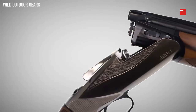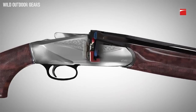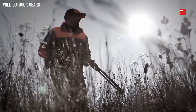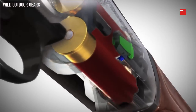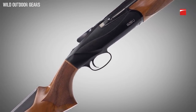The 828U features a patented steel locking system and plate designed to eliminate shot pressure and prevent stress to the receiver and hinge pins. The ejector system in the 828U is entirely contained in the barrel — when the shell is fired, pressure activates the ejector. This innovative design eliminates the need for links between the trigger group and the forend, allowing for a stronger, more streamlined receiver.